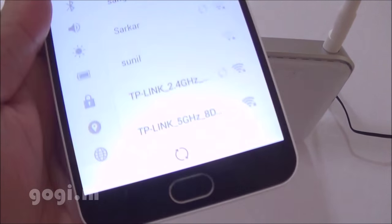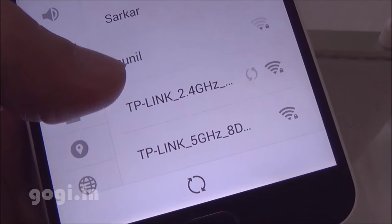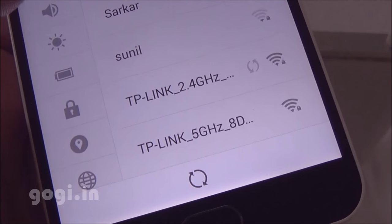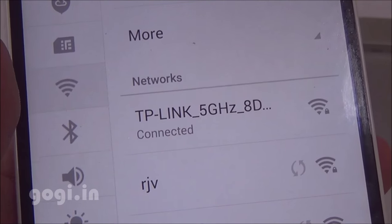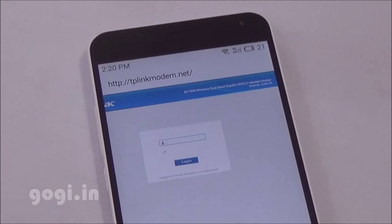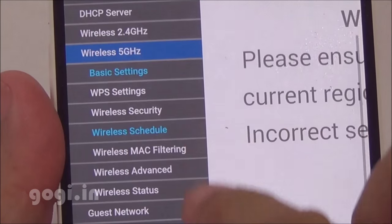Using a mobile phone, you can see 2 network options: 2.4 GHz and 5 GHz. Connect to the TP-Link 5 GHz network using the default username and password, which is mentioned on the modem's rear side. As you can see, it's already connected.